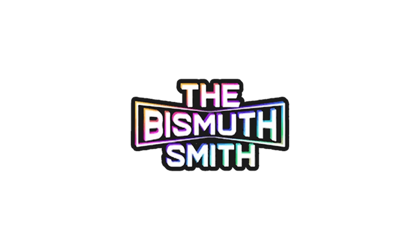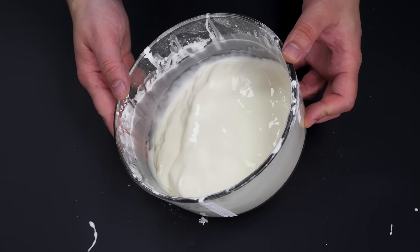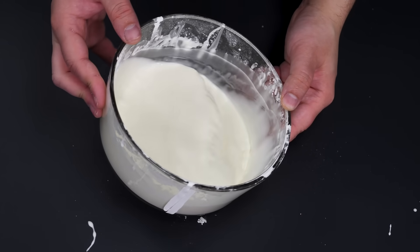This video was made possible by the Bismuth Smith — stick around till the end for a huge giveaway. This is Oobleck. You've probably seen it before, and it's a liquid of sorts that behaves really strangely.